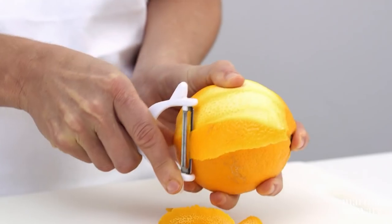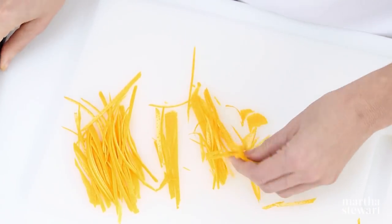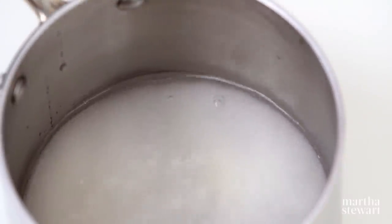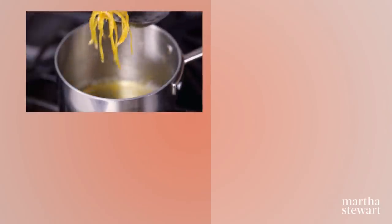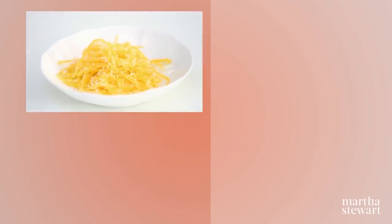With a vegetable peeler, remove orange zest in strips and slice into matchsticks. Bring a half cup of sugar and one cup of water to a boil in a small saucepan. Add the zest and reduce heat to medium; cook until the zest is soft, about 15 minutes. Transfer to a wax paper-lined baking sheet and let cool, then toss with two tablespoons of sugar before using as a garnish on your favorite cake.